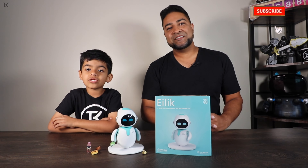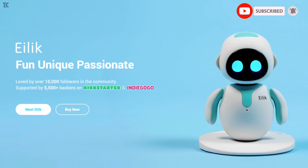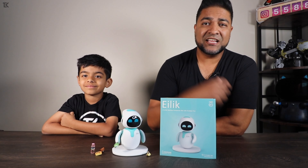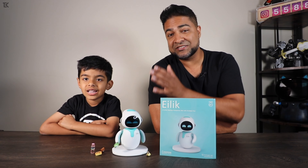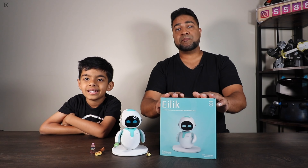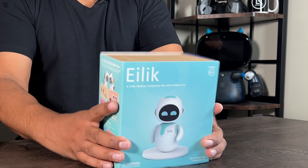Ladies and gentlemen, welcome to the channel — I'm Adil. This here is ilic, sent over by Energized Lab — the most anticipated robot out there, your next new desktop friend. In this video, we're going to unbox it and show you guys this robot up close, so let's get started.